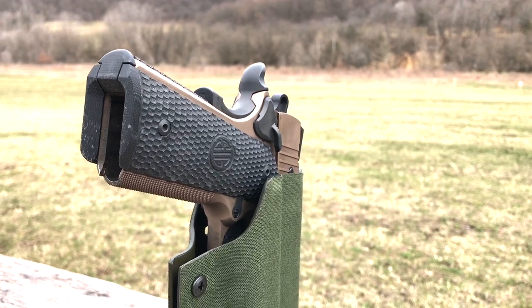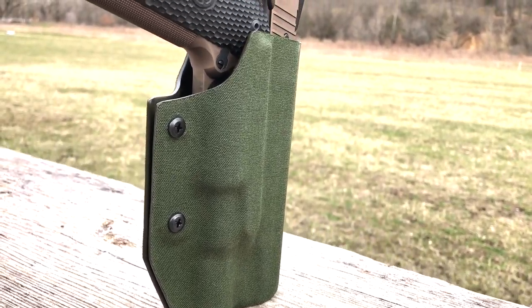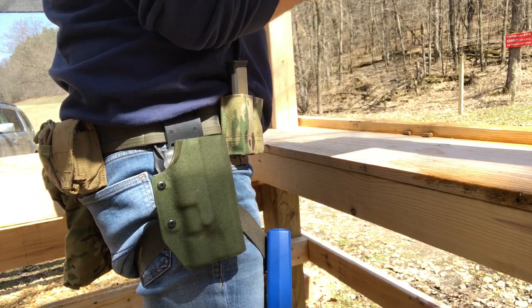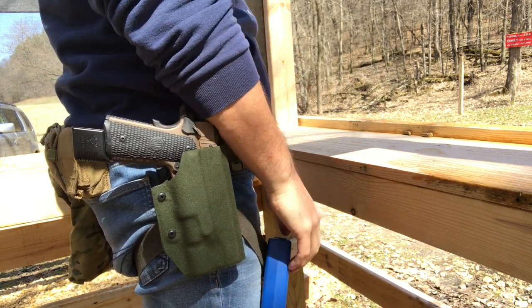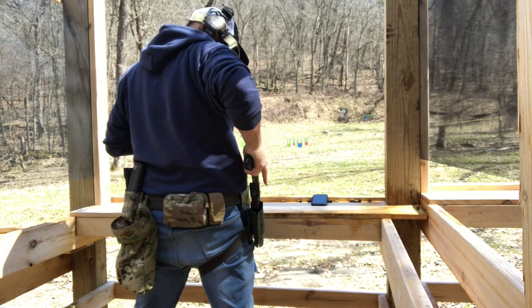All in all, this is a solid, basic, and functional holster that accommodates the unicorn request of SIG 1911 users needing that light-bearing option. If I could get a level-two retention hood on it, it would be absolutely perfect. Red River Tactical Holsters makes a great level two, and I did send them a custom request asking if they could make a SIG 1911 light-bearing holster, but after a few months of waiting for a response I gave up and gave Odin Holster a try — and they won.